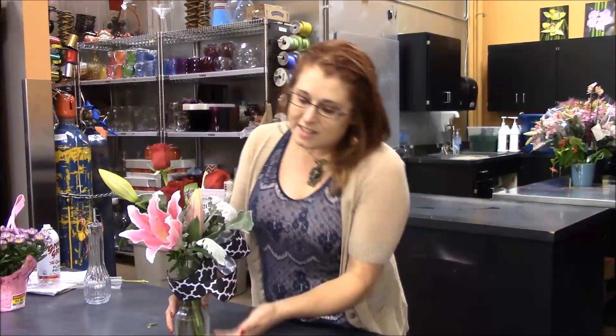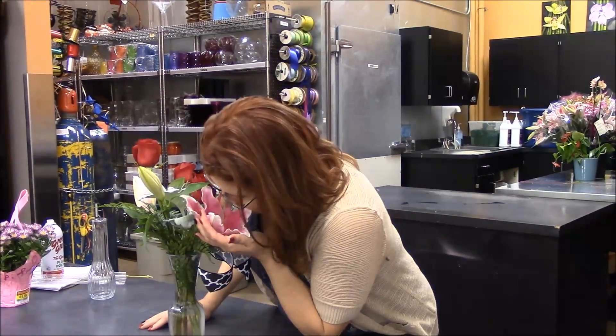One other benefit to arranging flowers yourself is that you can add a personal touch. You know the recipient better than anyone else does. It will mean more to the person you're giving them to, knowing that you made them with your own hands. And besides that, they smell so nice.